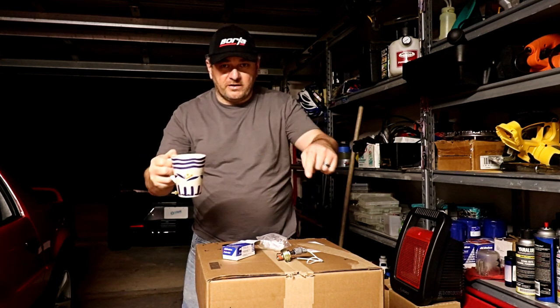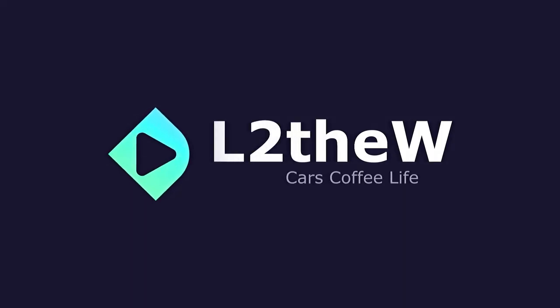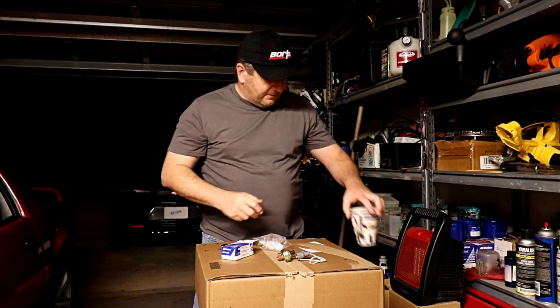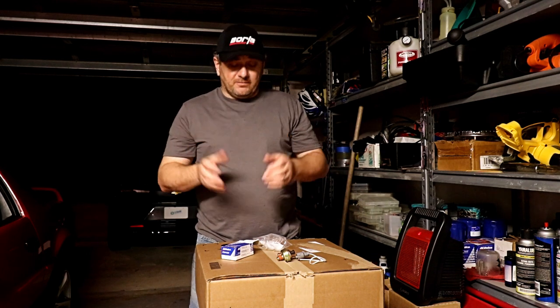Do you have your coffee? Are you ready to see what's in this box? Subscribe to the channel now. Hopefully everyone had a safe, happy, wonderful Thanksgiving for those of us in the United States who celebrate that holiday.